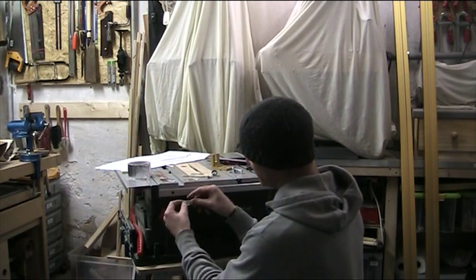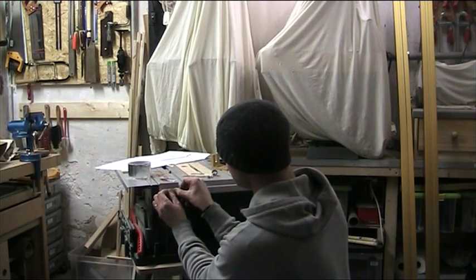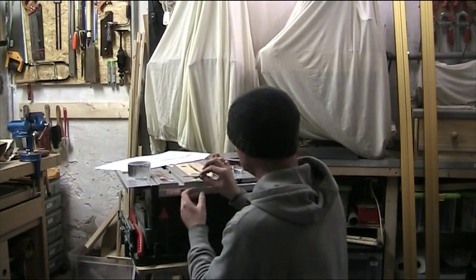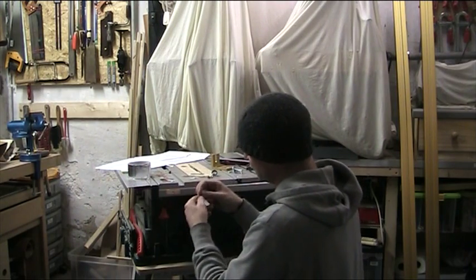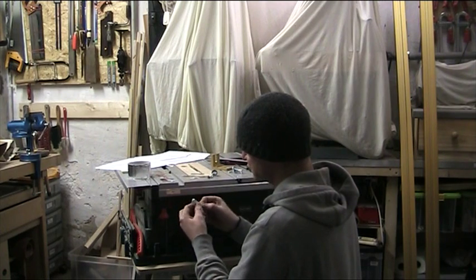We're going to put it onto the table here. It doesn't matter if it covers the hole at this moment — actually that's a rather good idea if it does. I've done the other side already and it takes about four of the 15 millimeter width strips to make it true.